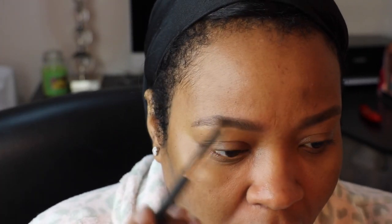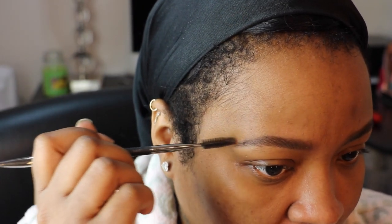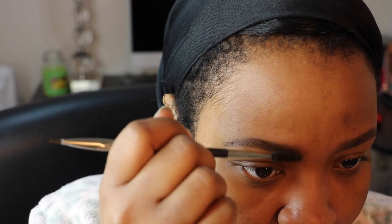Then I take my Dip Brow Pomade, take the end of the brush and dip it in there, and I just fill in gaps — filling them in to my liking, to my desired amount of product that I want in my brow. I go through and do that, not putting anything else in the brush, just using what's left. Then I brush them up again and kind of shape them with the spoolie. I think that's it for that brow.